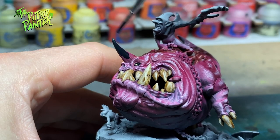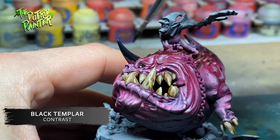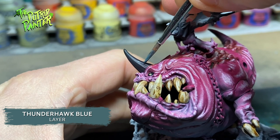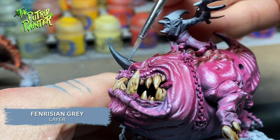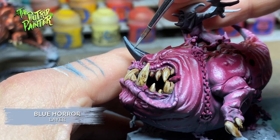Any horns I find on the squigs are painted with Black Templar, then given a highlight of Thunderhawk Blue, a second highlight of Farisian Grey, and a final highlight of Blue Horror.